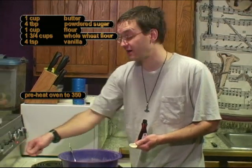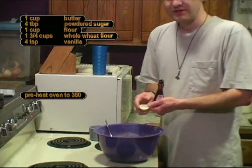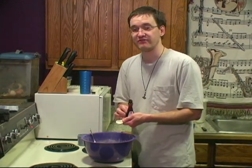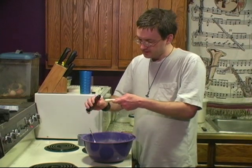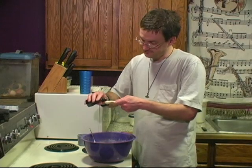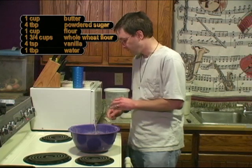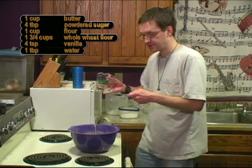Preheat your oven to 350 degrees — it's always good to do that before you start the mixing process so there's plenty of time for the oven to heat up. I think this will be fine though. So, four teaspoons of vanilla. After that is one tablespoon of water.